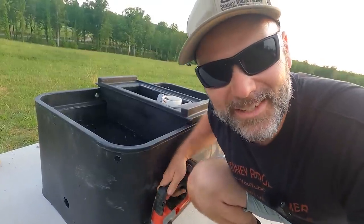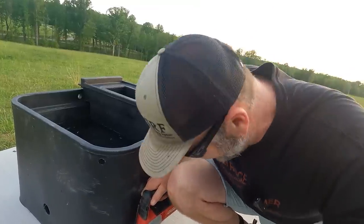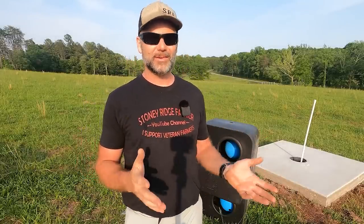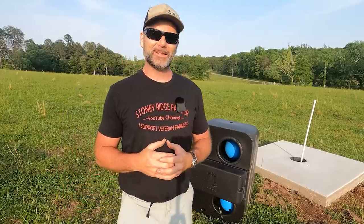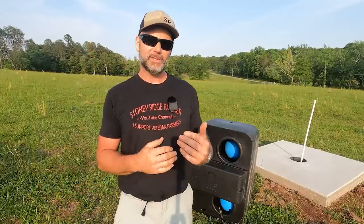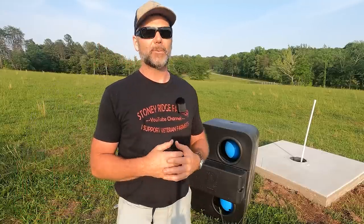Today on the Stony Ridge Farm channel, we're going to install a Mirafount frost-free water tank. Hey there, folks. This is Josh, Stony Ridge Farmer. Welcome back to another gorgeous evening here on the Stony Ridge Farm. The weather has cooled off — it was almost 90 degrees today — and it's finally cooled off a little bit. What we're going to be installing and teaching today is how to install a Mirafount frost-free water tank.